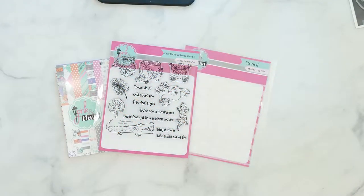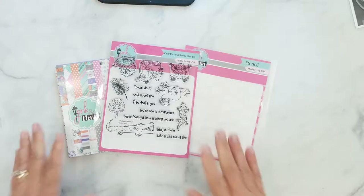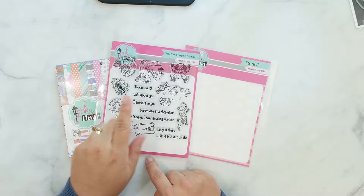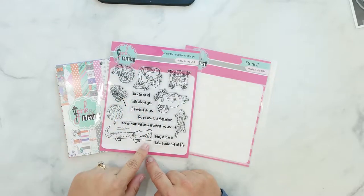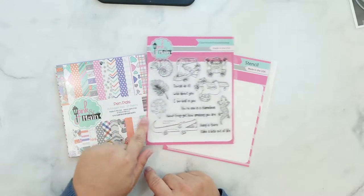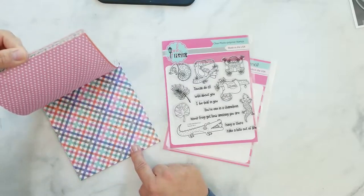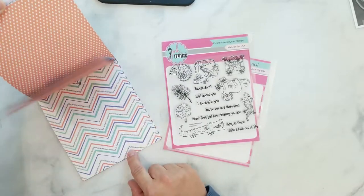Here's a quick look at the Toucan Do It stamp set. I'm using this adorable little croc image and the sentiment, Take a Bite Out of Life. Here's the Pen Pals paper pad, and I'm using the chevron pattern in today's video.